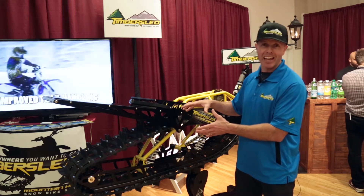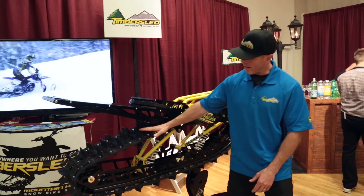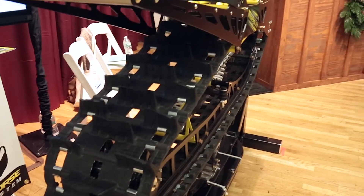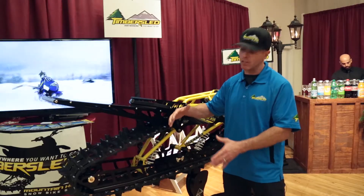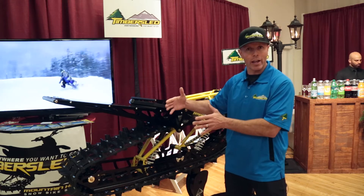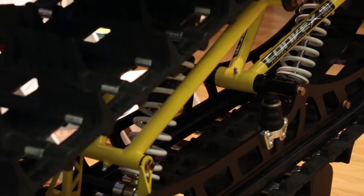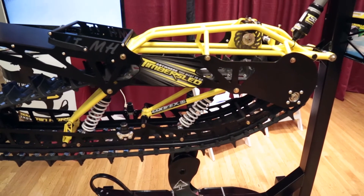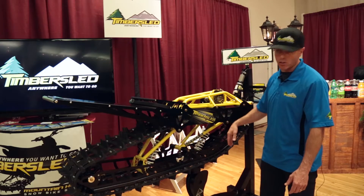We've got the latest technology here. We have a new 2.5 inch paddle track. It's a curved convex style paddle track that makes the whole system feel narrow like a dirt bike tire. This is a long travel suspension — the latest suspension technology, featuring our bottomless rail system and our newest timber sled suspension strut.